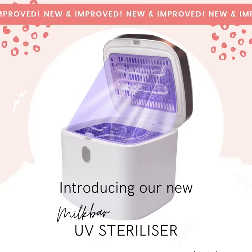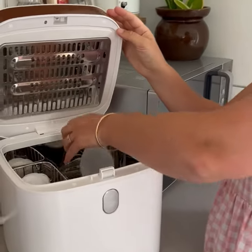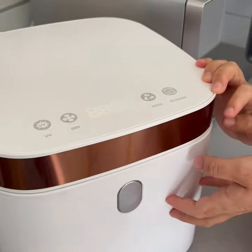Introducing our new Milk Bar UV Steriliser — a safe, gentle and effective sterilising system. Now with a huge 10 litre capacity and two powerful UV lights, so you can sterilise faster than ever.